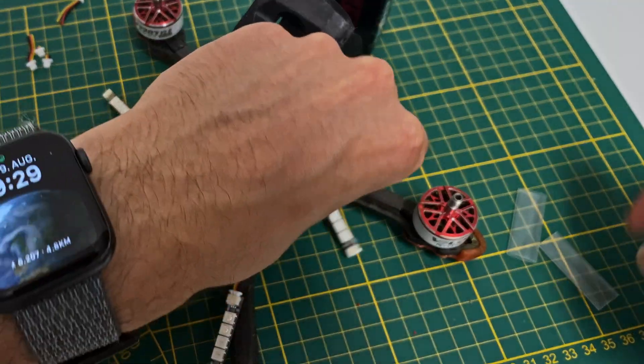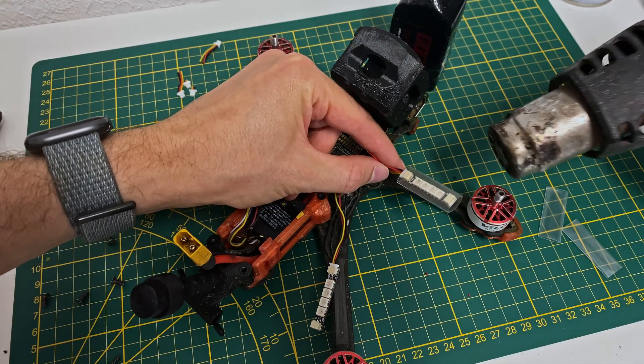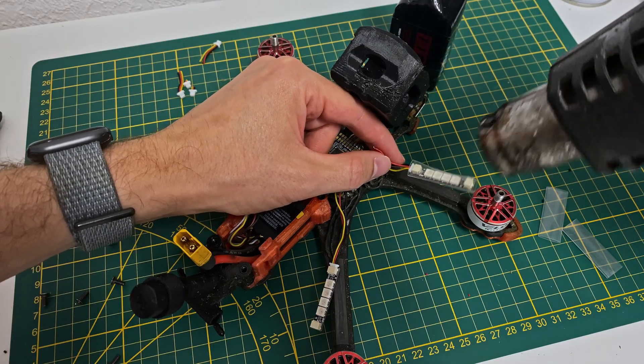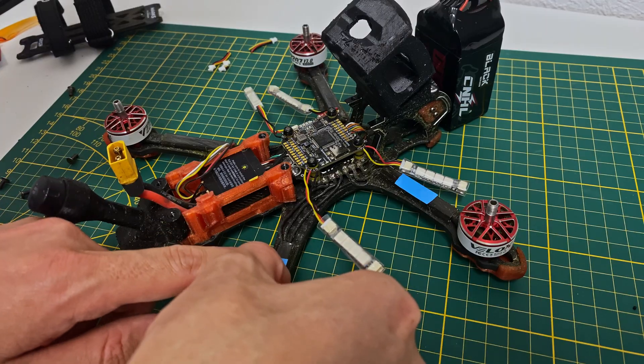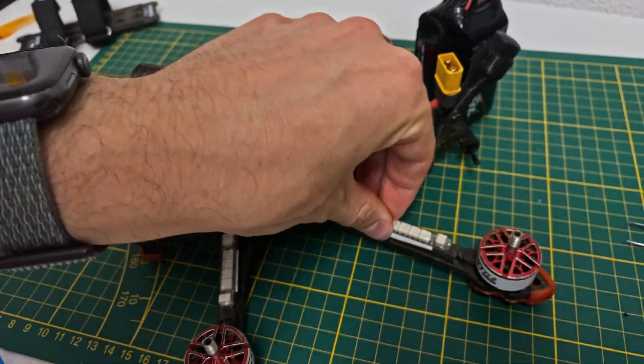Once all the LEDs are in place, I use the included heat shrink tubing to cover the connections. This not only secures the wires, but also gives it a cleaner look. To mount the LEDs onto the arms, I use double-sided tape. This keeps everything in place, even during intense flights.